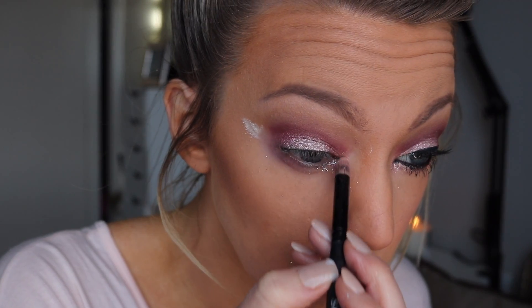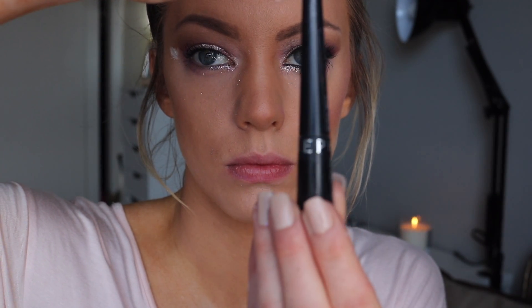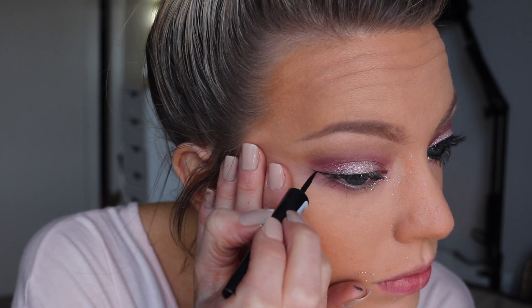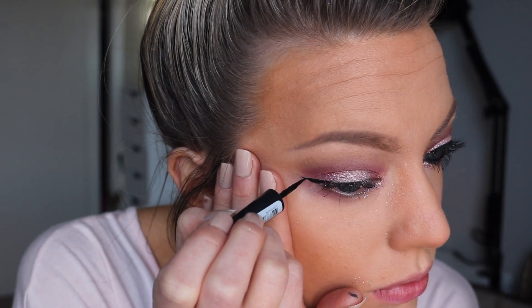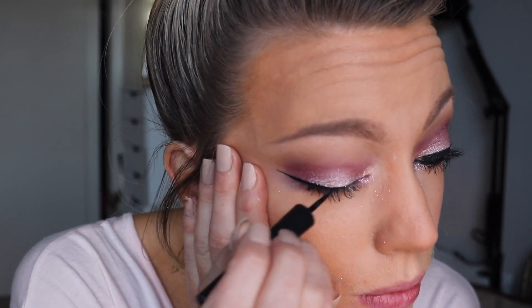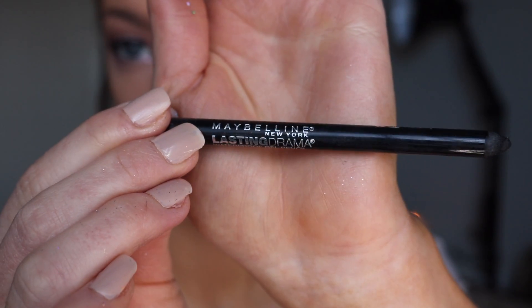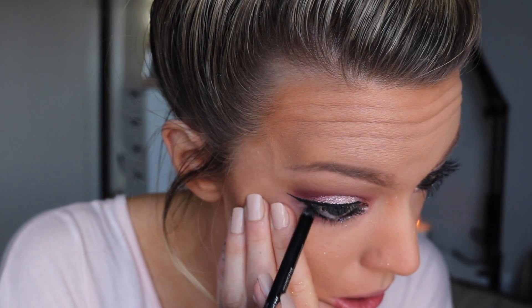I'm taking this light lilac color from the palette — fresco — and lining the rest of my waterline with it. For my inner corner highlight I'm using Sierra Nevada, a very shimmery nude color. Then I'm going to do a wing, first getting rid of that powder. I'm doing a very soft, small wing — pretty subtle and girly, nothing too dramatic. I'm lining my lower waterline with the Lasting Drama black eyeliner from Maybelline.